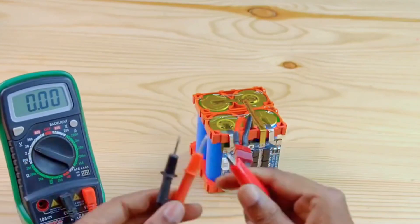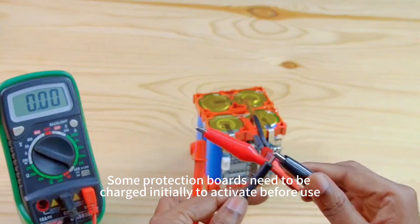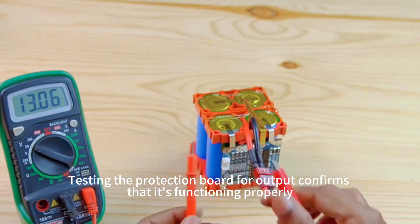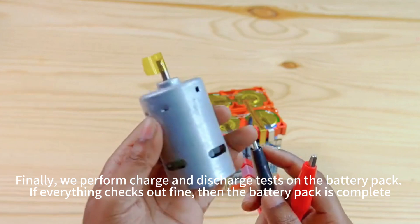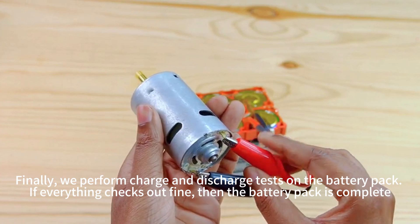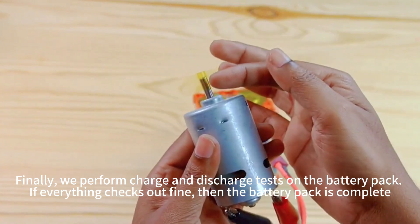Before finishing, we can first test whether the protection board needs to be activated by charging. Testing the protection board for output confirms it is functioning properly. Finally, we perform charge and discharge tests on the battery pack. If everything checks out, the battery pack is complete.